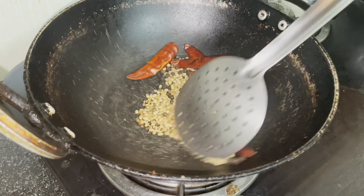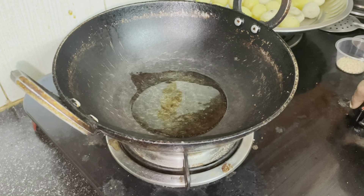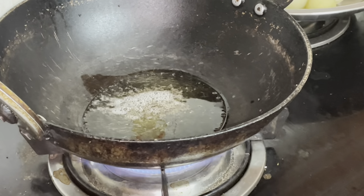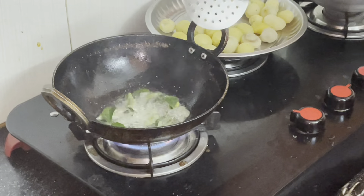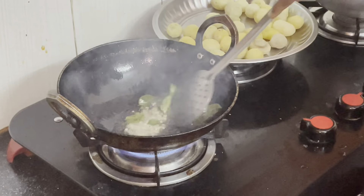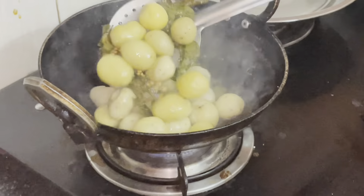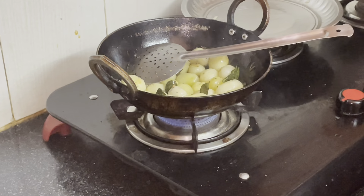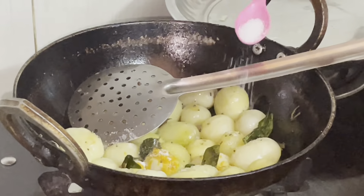Cook, use the pepper later. Fry it. We are going to add salt.